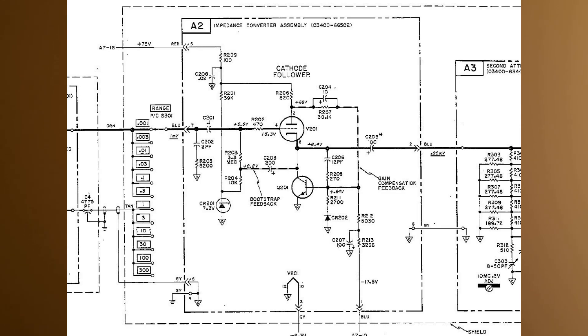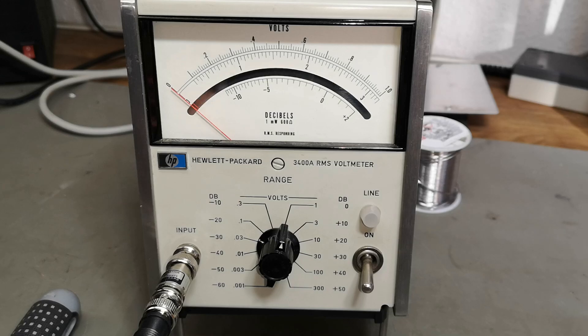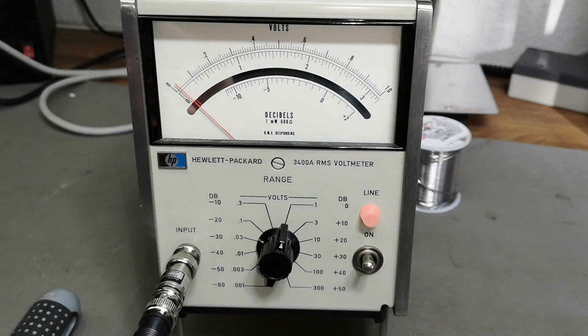Let's look at the impedance converter assembly board schematic. The Nuvistor triode tube is coupled as a cathode follower, which means it has a very high input impedance and a relatively low output impedance. There is even a bootstrap feedback from the output to the input, which is a clever way to keep the input impedance very high. You could of course expect the gain to drop slowly over the lifetime of the Nuvistor front end, which is why I had to adjust a little bit.